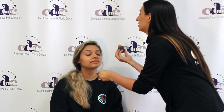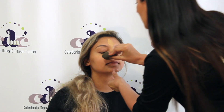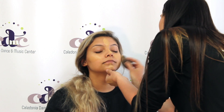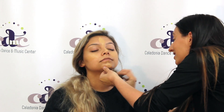Next step is foundation. I put it on my hand — it is a little bit easier to use that way. You are just going to apply this all over the face. I like to first make a cross because I think it is easier to blend that way. Just go ahead and use your sponge to blend it all the way, and try to get it through the hairline so there is no line, and down the neck.